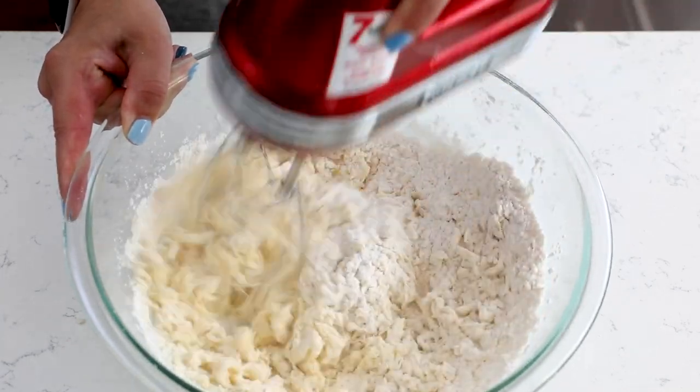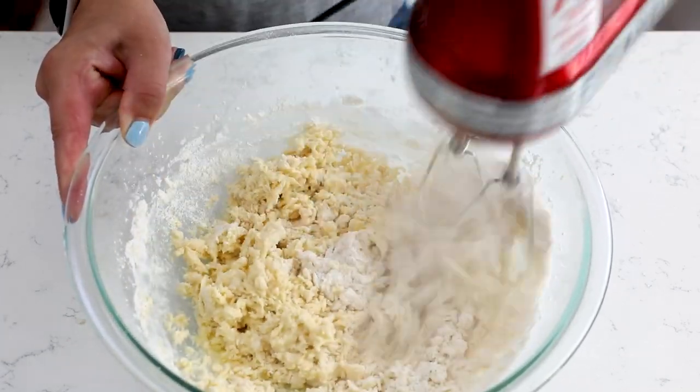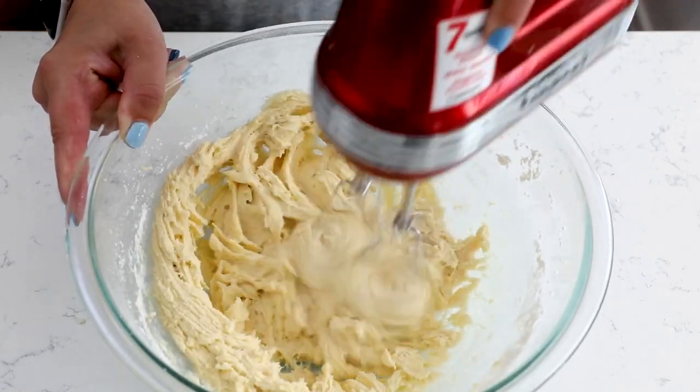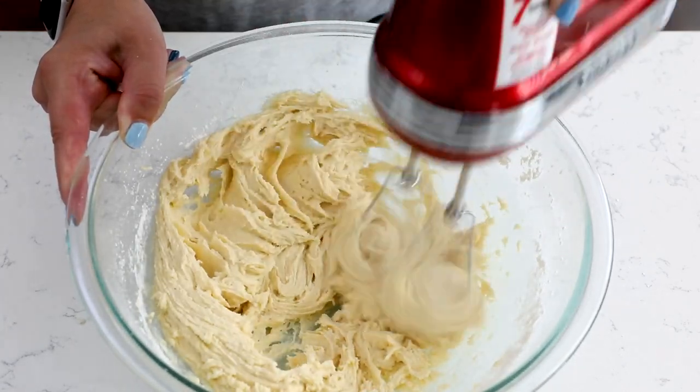Now this isn't as firm as a regular cookie dough. It's kind of a cross between — not as thin as a waffle or pancake batter, but not as thick as a cookie dough. It's kind of in between.